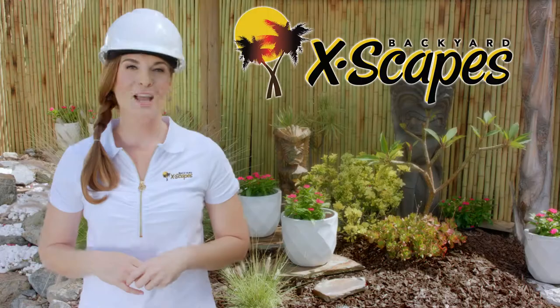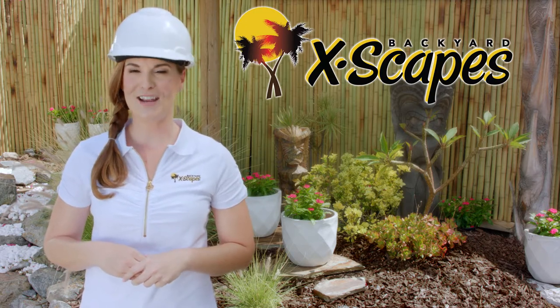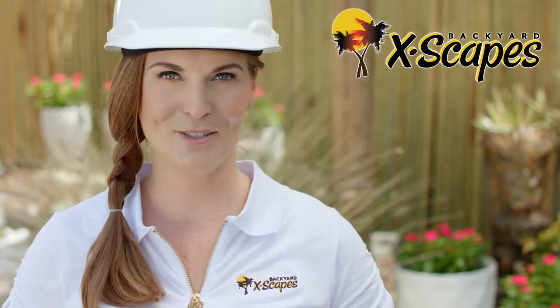Welcome to Backyard Escapes. We are the leading provider of bamboo, thatch, and tropical decor in the United States. We are proud to provide the highest quality green materials at competitive prices, for both home and commercial use.